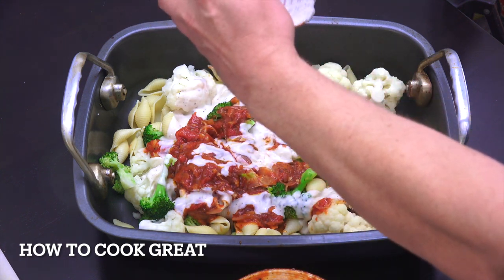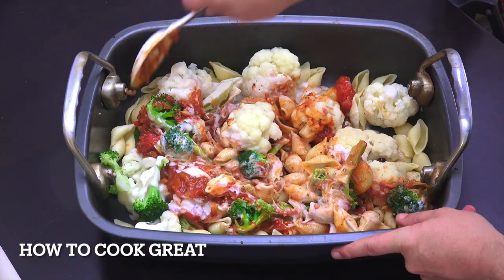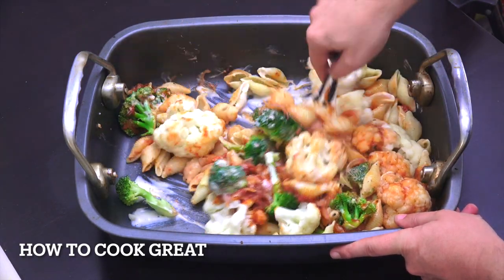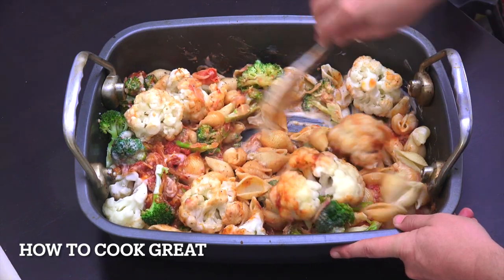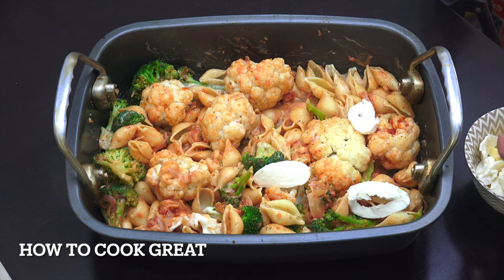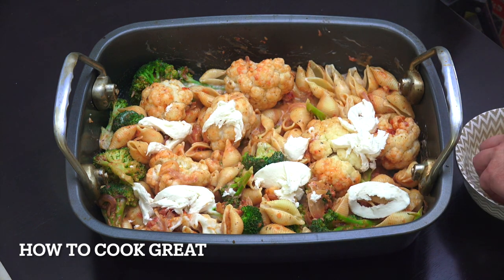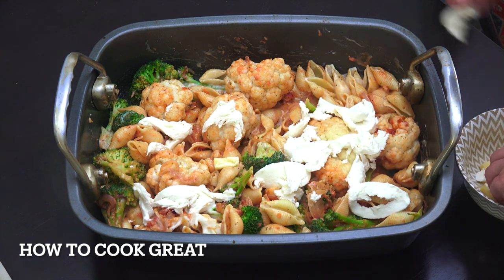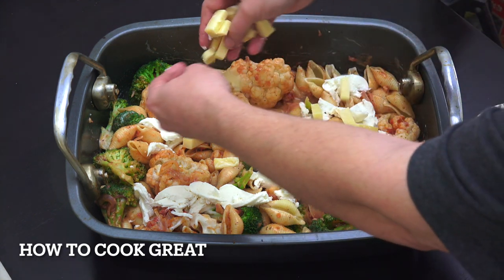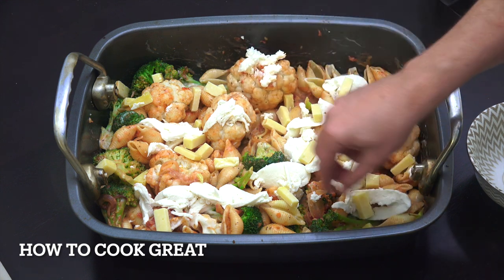In it all goes, and then I'm going to give it a little mix. Now for the cheese — that's entirely up to you. I've got some mozzarella here, the kind in a bag with water, and I've also got some cheddar which I've just broken into little chunks rather than grating. Get that on there — you can put as much cheese as you like. I don't like too much personally. That's ready for the oven.